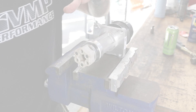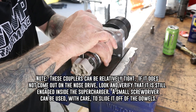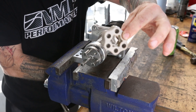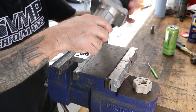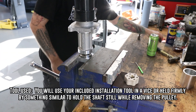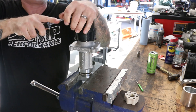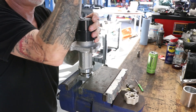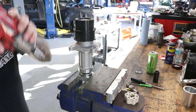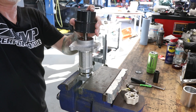Now let's get this over to the vise. We're going to start by removing your coupler off the back of the drive — just use a pocket screwdriver and set that to the side. Go ahead and place the drive in the vise. If this cover is not reusable, you're going to go ahead and pierce it and pry it out. Next, you're going to use a 17mm hex bit and remove your pulley.